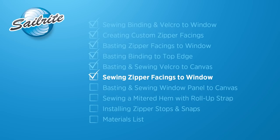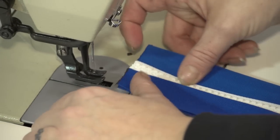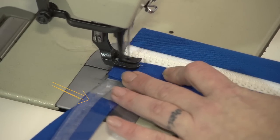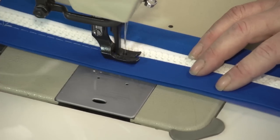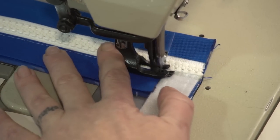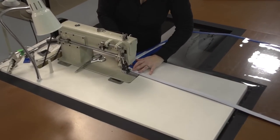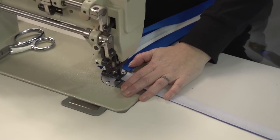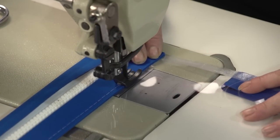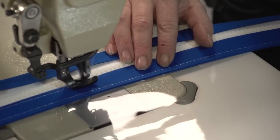Now we need to start sewing the zipper facings to the window, but only sew a portion of it — do not sew it all down otherwise you will have problems. We have peeled back the 1 inch binding on the outer surface so we don't sew through that. We did some reversing at the top and now we are sewing that 1 inch binding placed on the inside of the vinyl, sewing through the velcro at the opposite end and reversing to lock the stitch. We will do that to the opposite end as well. We want to sew both the inner and outer portions of that 1 inch binding — in other words both long edges — and do not sew anything more.